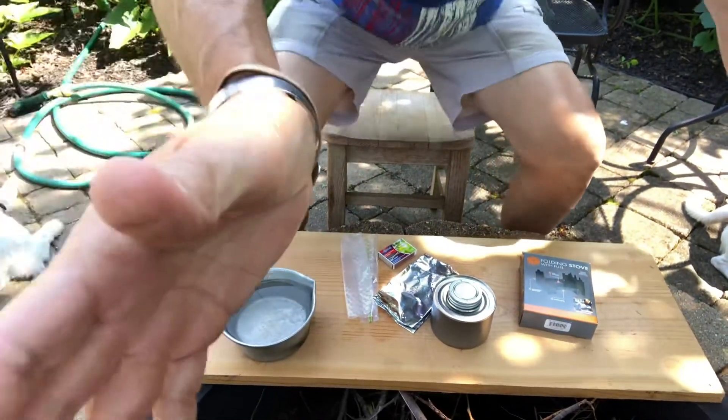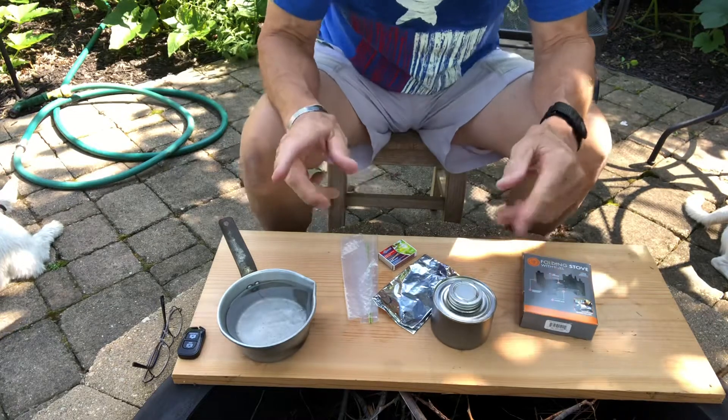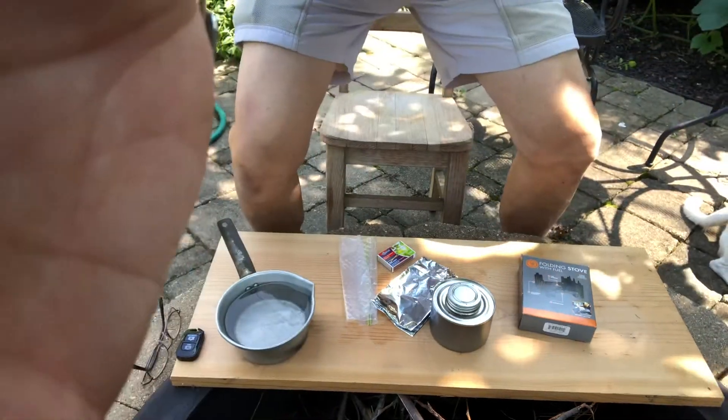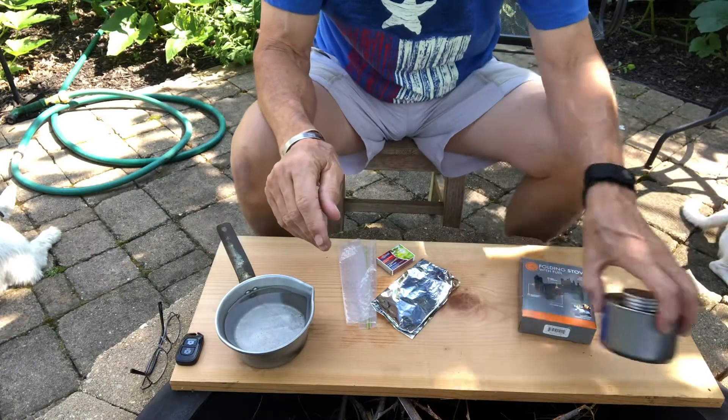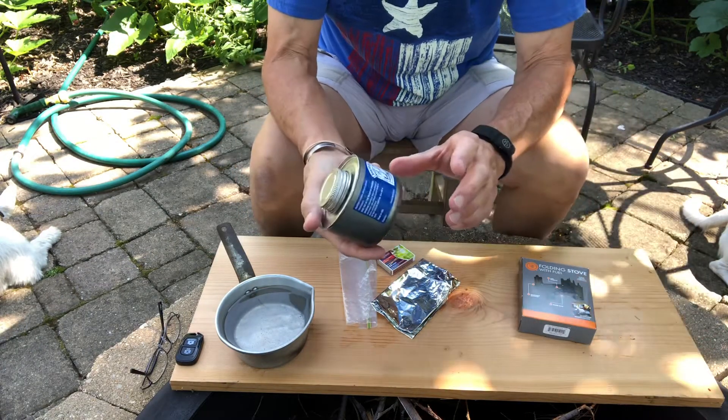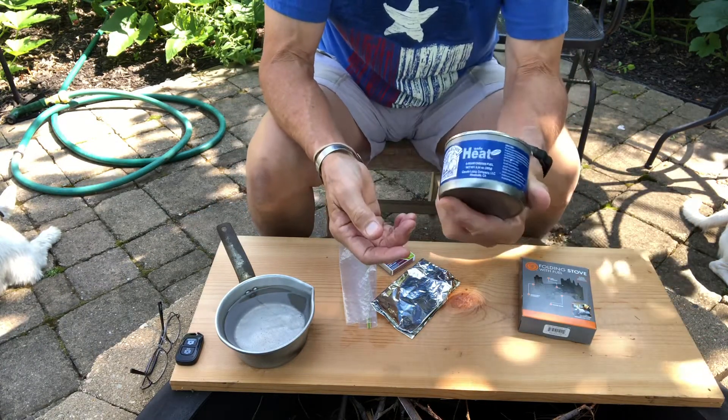Let me move the camera down so you can take a look at our work area here, right by the fire pit. All right, let's get into it.